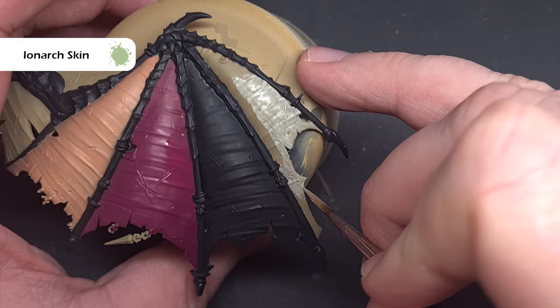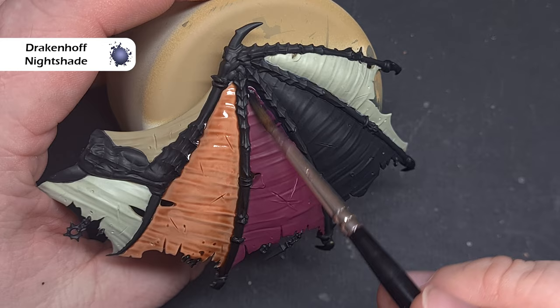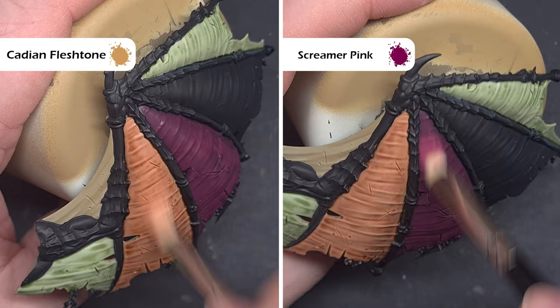With all of those base colours dry it's time to add a little bit of depth to the membrane. The first thing we're going to do is take some Reikland Fleshshade and paint this all over the Cadian Fleshtone that we've laid down — take your time, you don't want it to pool too heavily. Similarly moving across to the Screamer Pink base, we're going to take some Drakenhoff Nightshade and use this into all the recesses, again not pooling too heavily. For the Nurgle dead skin type membrane we'll take some Croak Green and just work this all over so we get some really nice contrast and depth on that part of the membrane.